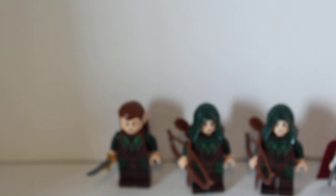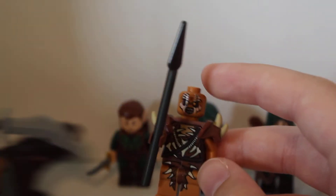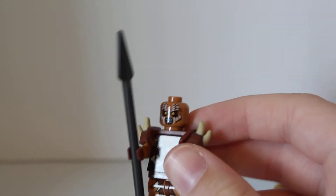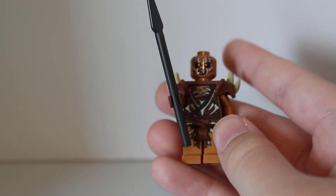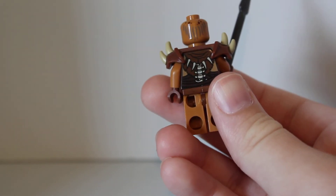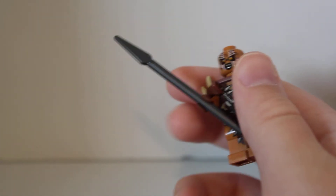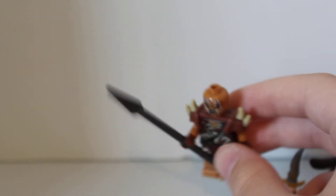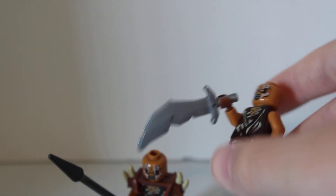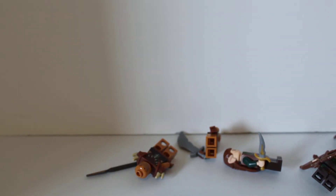Then we have one of the Gundabad orcs. This is the exact same one as from Dogledor Ambush, previously reviewed. Body print, leg print — exact same — back print also exact same, as are the dark grey strands of hair. And then the other one here is basically the exact same, just with an orc scimitar. So they're all different orcs, so you can get a lot of different stuff. That's all the figures.